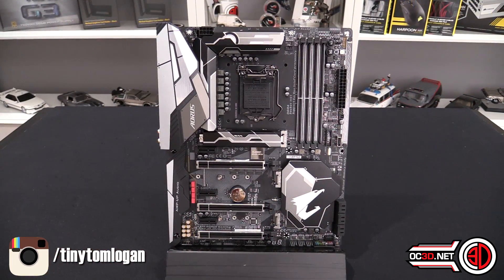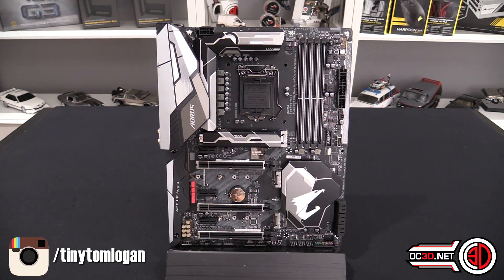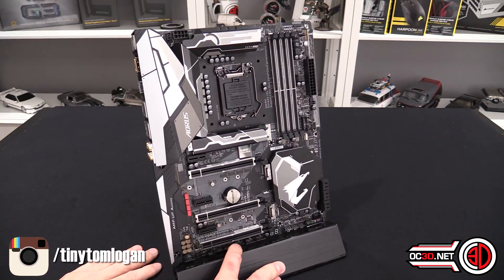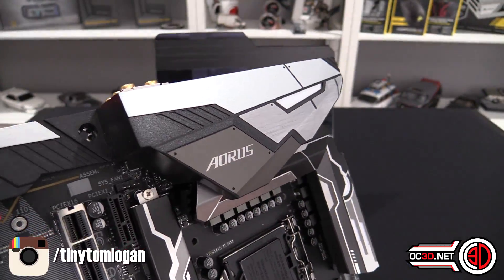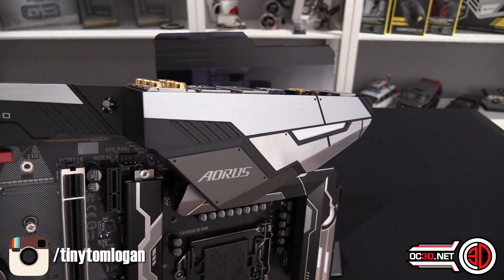First things first when we look at the board itself: the white has gone. On the previous generation there was a lot of white on the heat sinks and board. Now we've come into a kind of industrial, almost robotic-looking silver, gunmetal grey and black aesthetic — and when you look at it up close you'll see what I mean about it being robotic or maybe even aircraft-inspired.